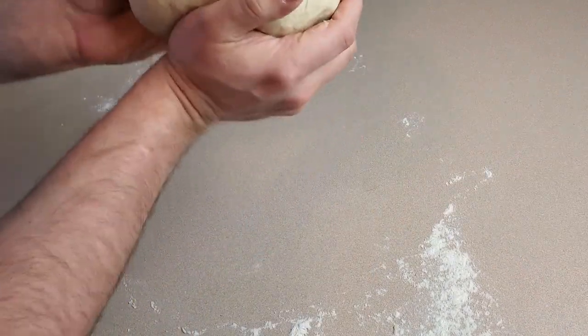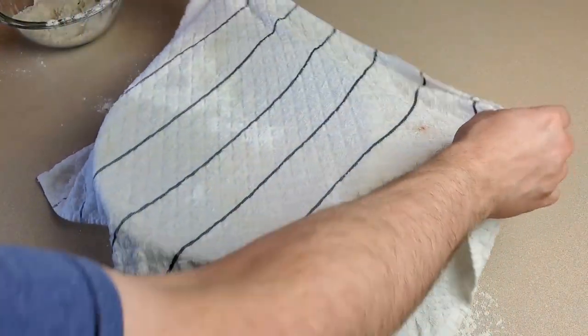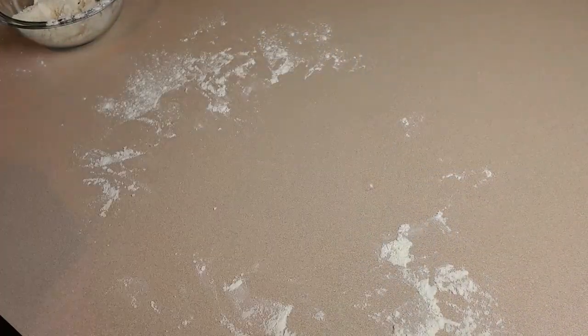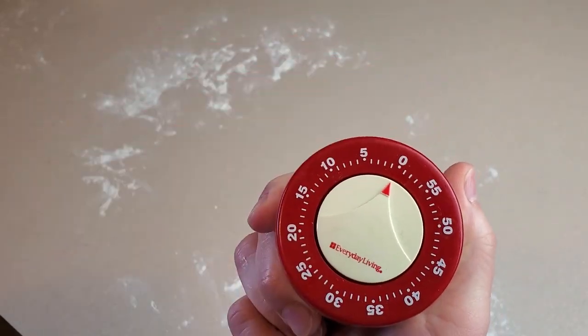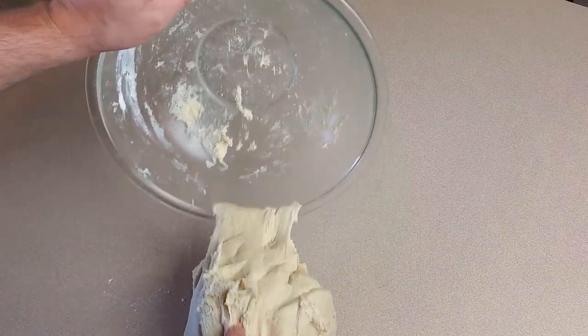After kneading, form the dough into a ball and place it in a bowl. Cover the bowl with a slightly damp towel and put it in a warm place. I usually put bread in the oven to proof — the oven shouldn't be turned on, but it works very well if it was on a while ago and is still just slightly warm. Let the dough proof for one full hour.